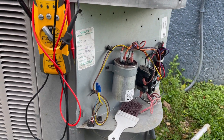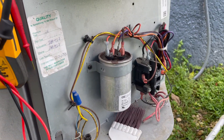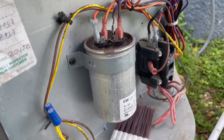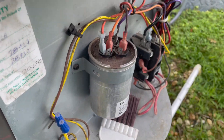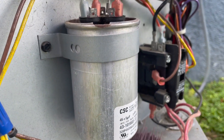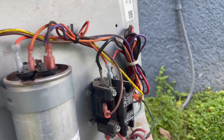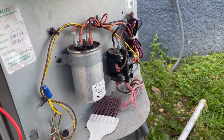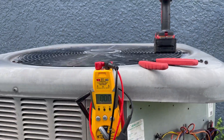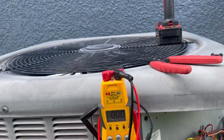Got the power pulled. Amp draws are good. Capacitor's good — it looks like it wouldn't be, but checks out just fine. It's a 45.5/5 and it's rated for 45.5. Perfect. Contactor coil got 16. So now I'm going to start taking all this off and getting it rinsed off and get the chemical on there and get this thing cleaned up.